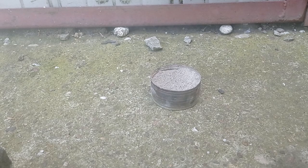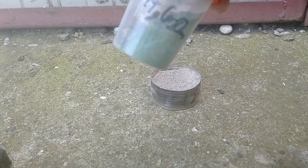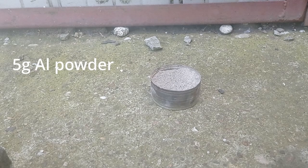Okay, now it's time for chromium oxide thermite. I've got here again 5 grams of aluminum powder and 14 grams of oxide.